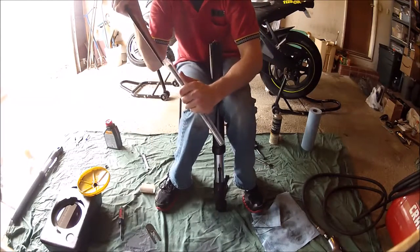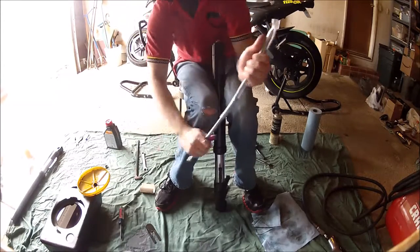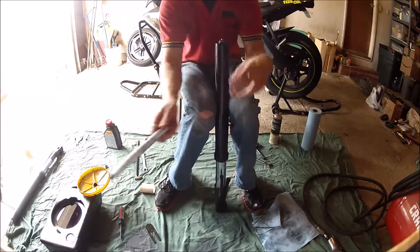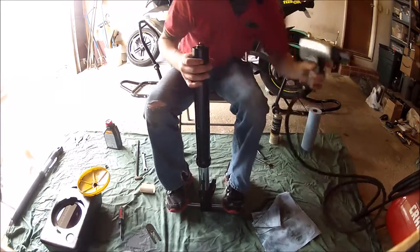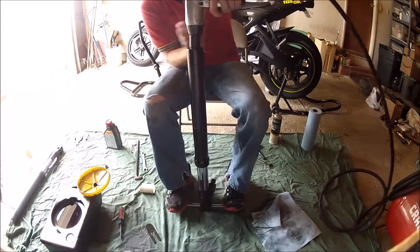To get started, you'll want to find a method to help stabilize the fork while you're working on it. What I did is I went to my local hardware store and picked up some threaded rod, cut it down to a foot to a foot and a half, got a three-eighths hose to cover the rod, and then just stick it in the lower fork leg to help stabilize it. With the covering on it, it won't risk damaging the lower fork threads.